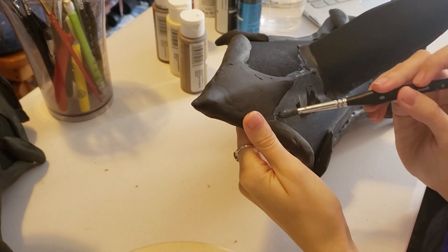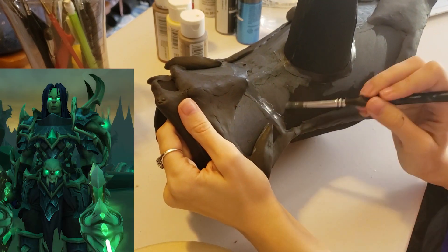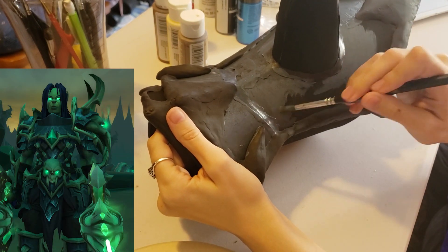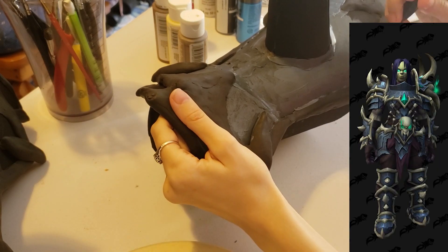I was a little bit surprised when I looked closer at Draka's character model. I always assumed her armor was more of a greenish color, and then I realized later that is just the lighting of Meldraxxus and her armor isn't actually that color.